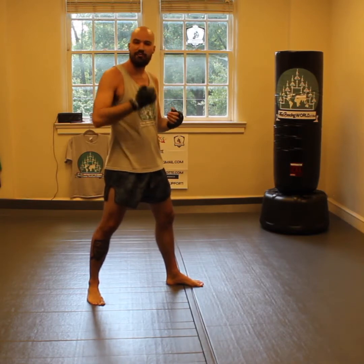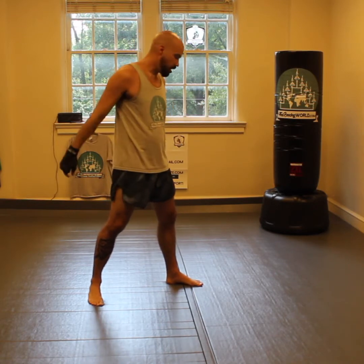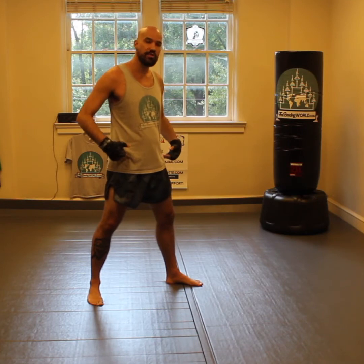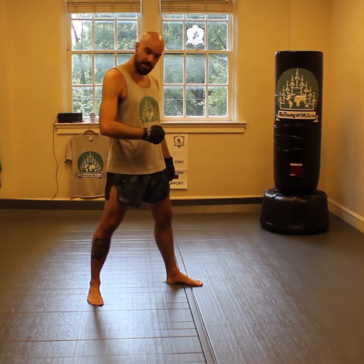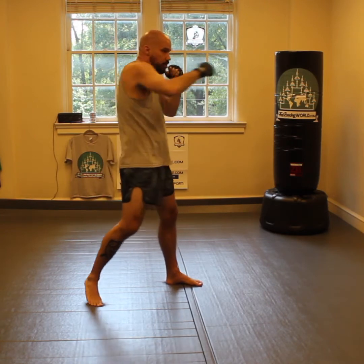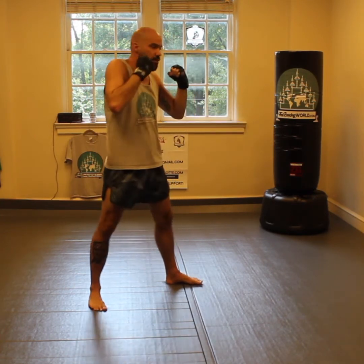For the most part everyone watching this has thrown a cross and you've probably done a lot of practice to get it right. Now when we go cross to the body, we're going to follow all those same principles — the only difference is we're going to change our level in our legs and change our target from our opponent's nose or mouth right into the middle of the abdomen. So instead of coming out here, you're going to change level in your legs a little half squat and you're going to go to the middle of the abdomen.